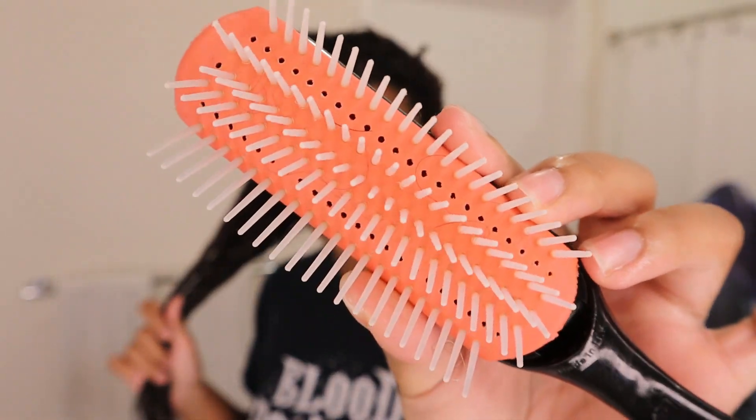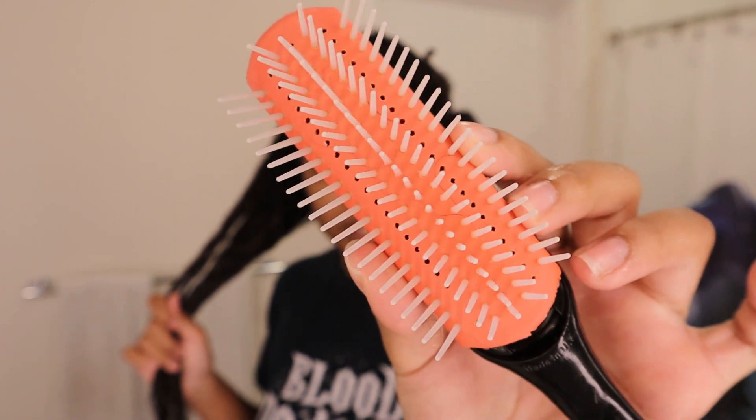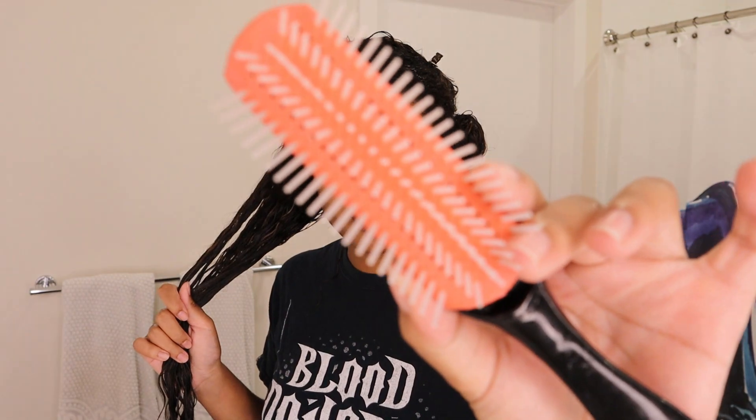For my Denman brush, I have removed two of the rows — you can see I removed the second-to-outermost row on each side. I did have every other row removed at one point, but that felt like too many, so I put the middle one back in. This is what I'm working with.